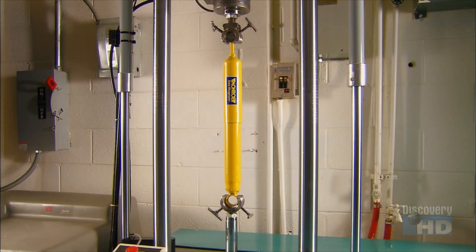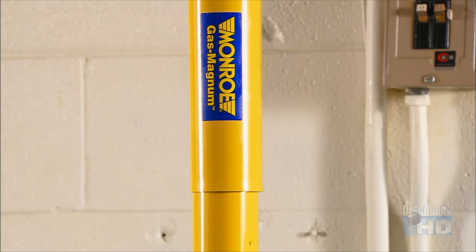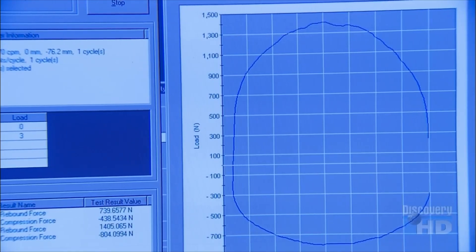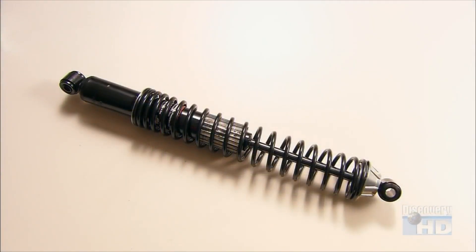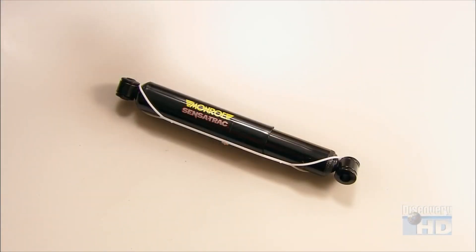In the factory's quality control lab, technicians use sophisticated equipment to evaluate how well a shock dampens movement at different speeds. The tube and valve configuration inside varies by vehicle, so the shocks on a ground-hugging sports car are quite different from those on a luxury sedan or on a rugged light truck.